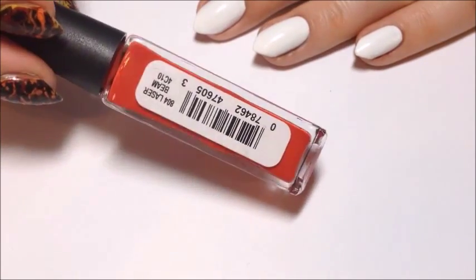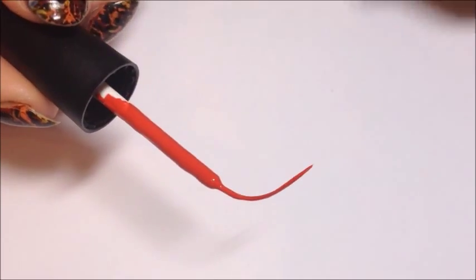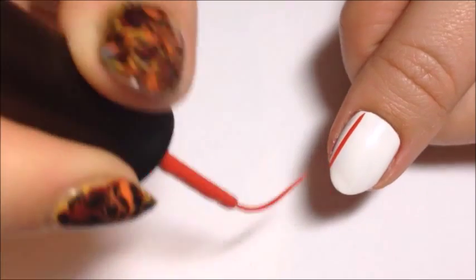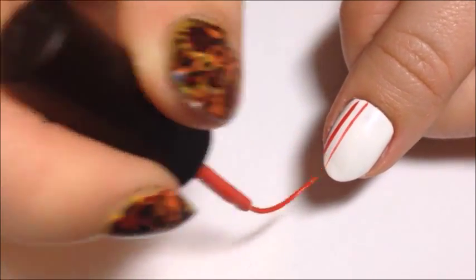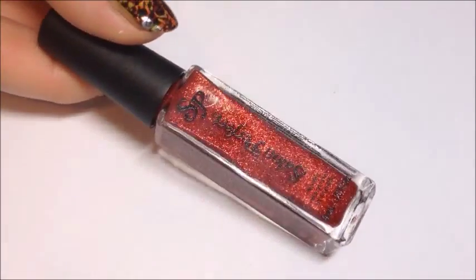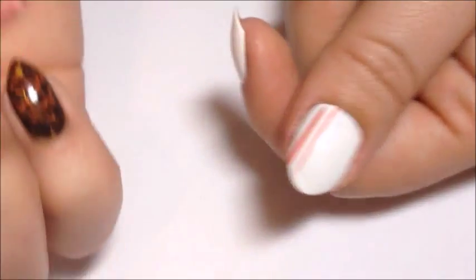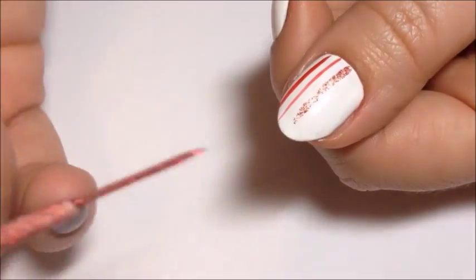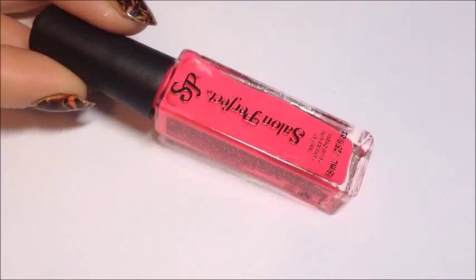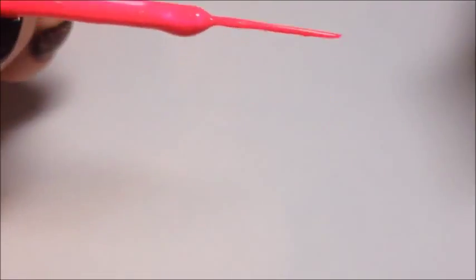First up is Laser Beam Red, and this one the brush was a little curved, but it was the only one that it happened to, and you can actually still use it, so it still works. Next is Ruby Sparkle. Then we have Pretty in Pink, which is a really hot, beautiful matte pink.